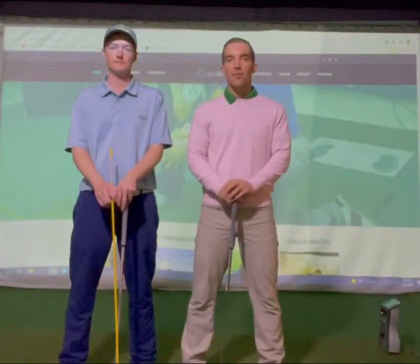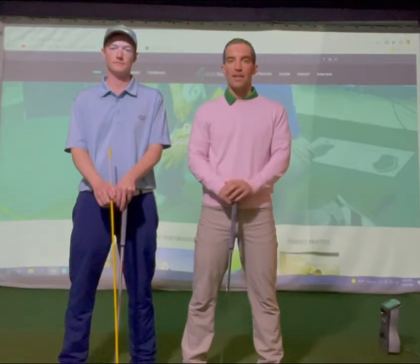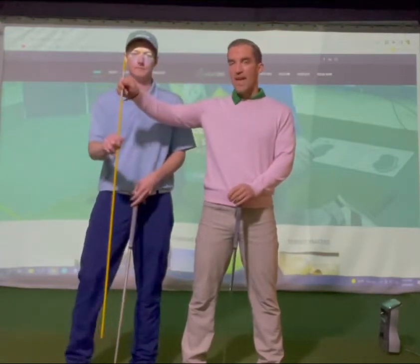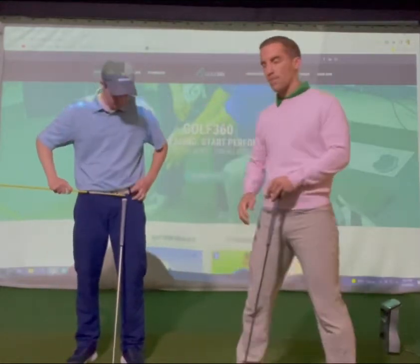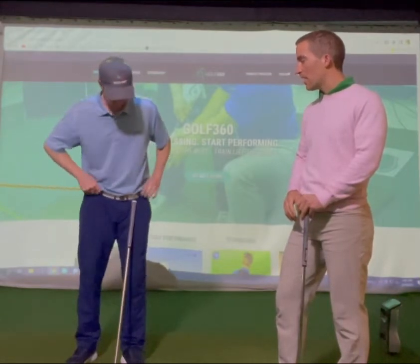Hey everyone, Chris and I are about to show you a drill to work on getting rid of the slide in your golf swing. Chris right now has an alignment stick, and what we're going to do to start this drill is have Chris put that alignment stick into his belt loops.